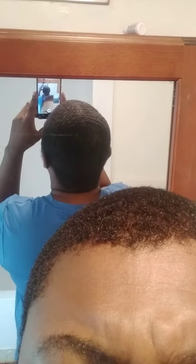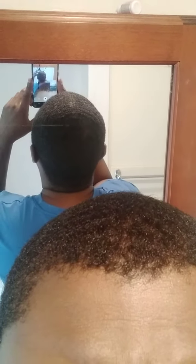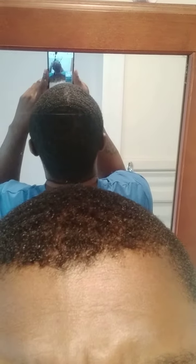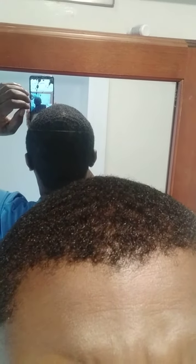What's up YouTube, it's your boy 360 Wavy Waves back with another one. I want to keep on the topic with the crown — you see the swirl, see the waves. The crown is here where most guys have the bald spot.